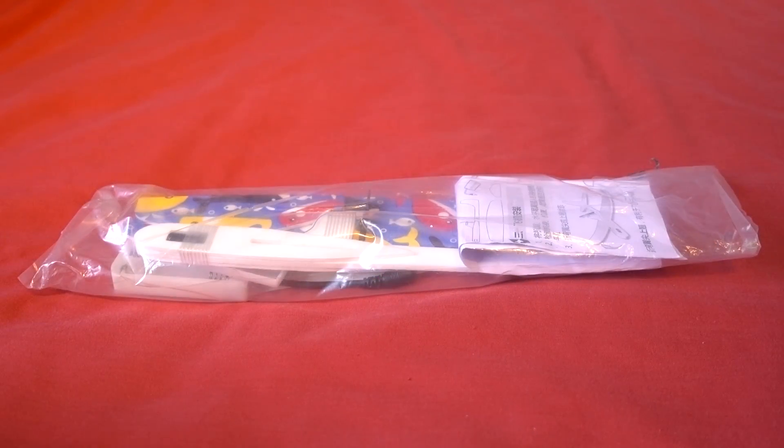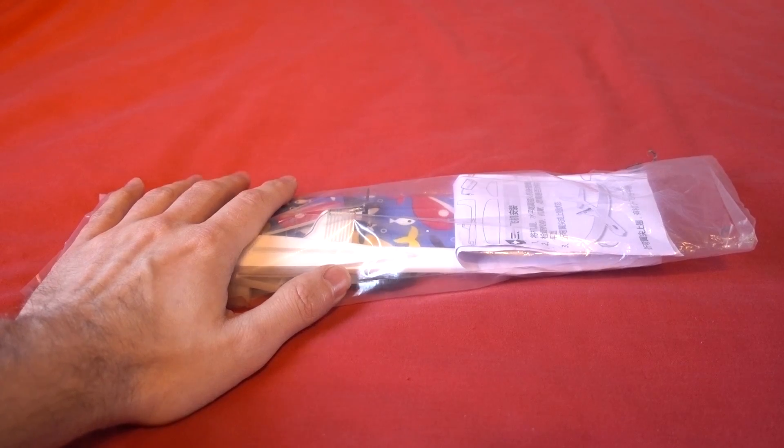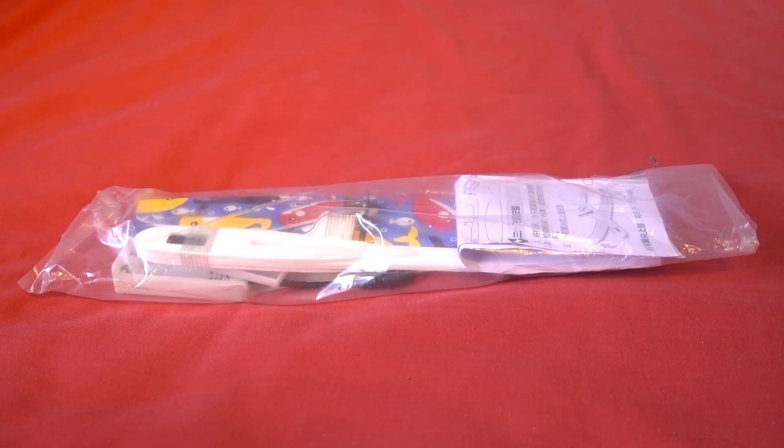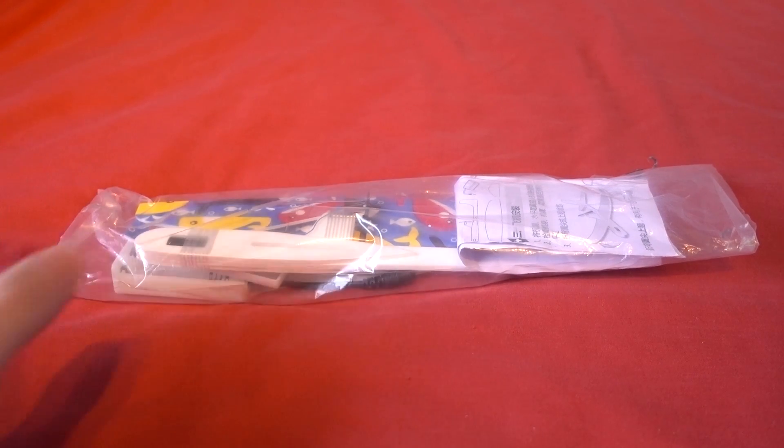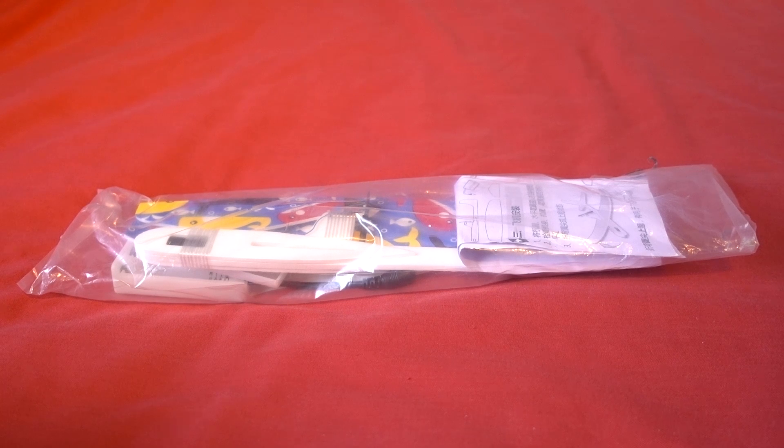There was a guy there who had a Free Flight model which is electric and I said, oh, where did you get that from? And he said, have you heard of a place called Banggood? I said yeah, I think I've heard of them. So they are about 6 GBP, something like that — very cheap. So I thought I'm going to have a go at that because it just looks so much fun.